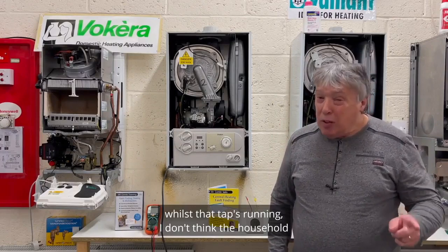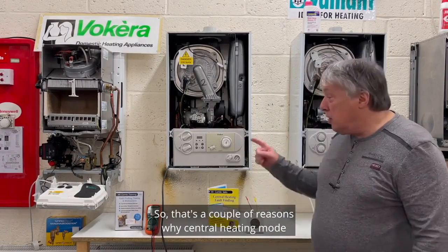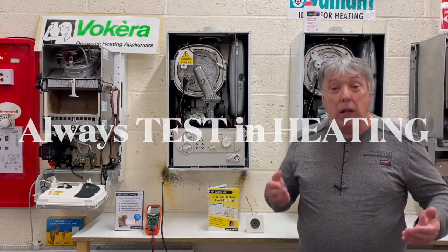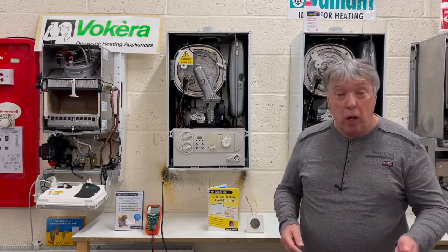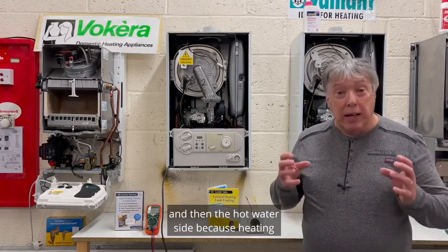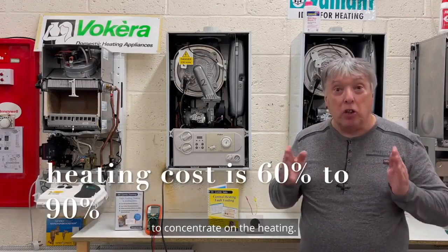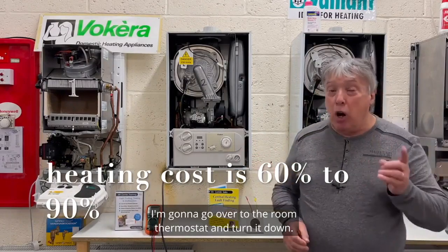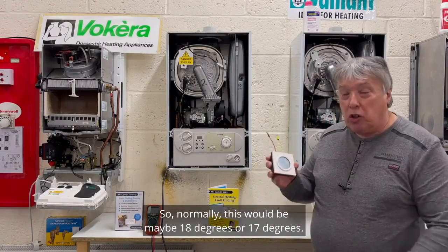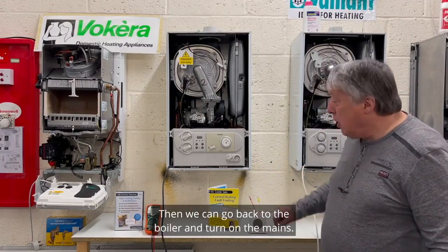Also, if you casually turn the tap on and walk away — maybe the boiler is at the other end of the house or even in the loft — the household isn't going to be impressed watching that run. Central heating mode gives control. We always wire up systems in central heating first, then the hot water side. Before turning on the boiler, go to the room thermostat and turn it down to a low temperature, around 17–18 degrees, then go back and turn on the mains.